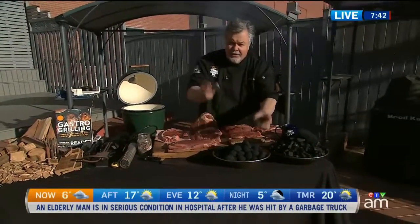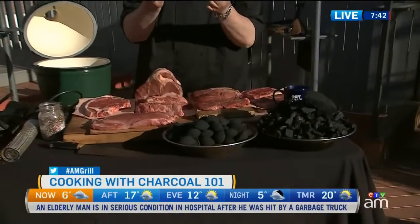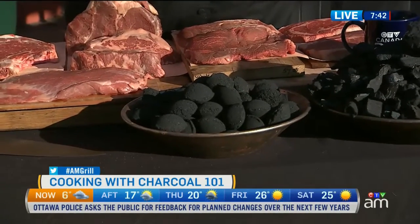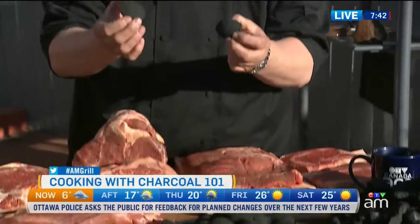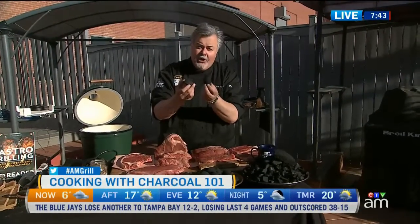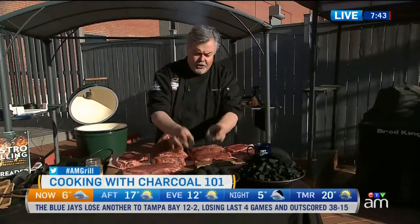Now, when it comes to charcoal, there's two ways to start. You have briquettes, which are compressed pieces of charcoal. These ones are actually coconut-based, and there's all kinds of variety. When you're looking to buy charcoal, make sure you're buying pure charcoal, 100% natural or even organic. You want no fuels or binders added to it — pure charcoal gives you the best flavor. Briquettes last a long time but burn at a lower temperature.